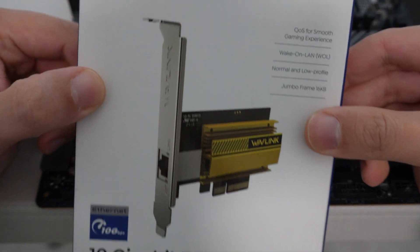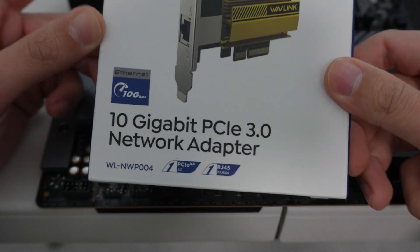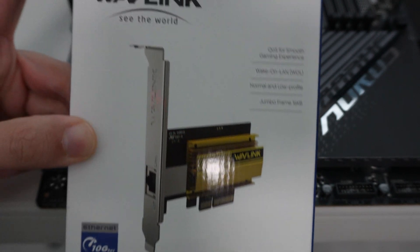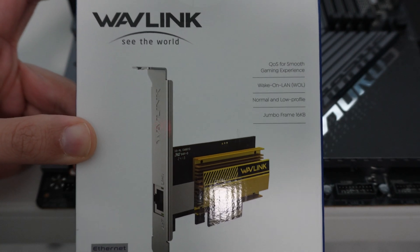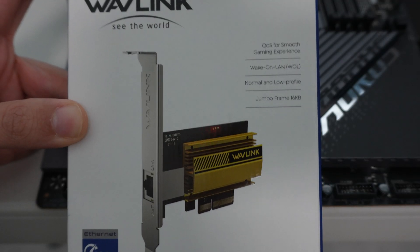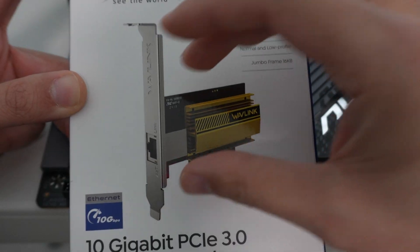This card here from Wavelink does 10 gigabit. It features the Marvell 10 gig network interface, which is pretty much the same standard NIC that you would find on high-end flagship motherboards that include a 10 gigabit network interface. So this is basically one of those as a standalone card.